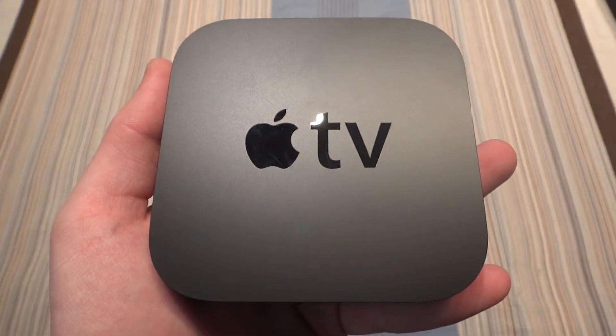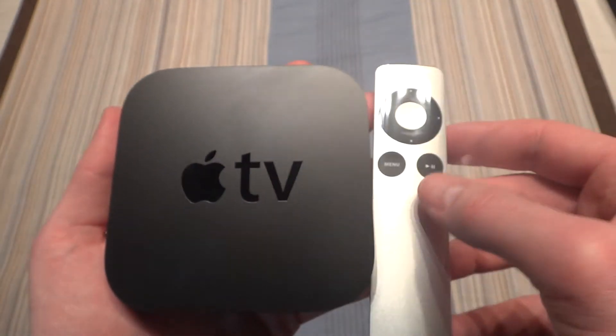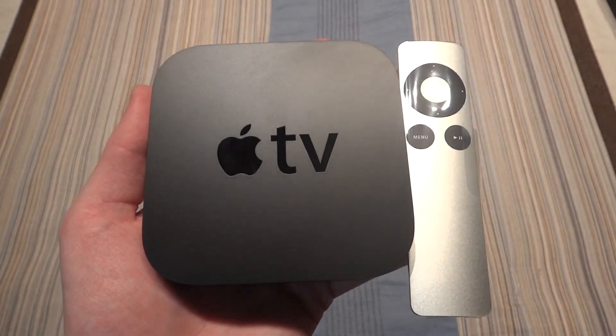So I hope you enjoyed this video of the unboxing of the Apple TV third generation. Please comment, rate, subscribe, and thank you very much for watching. I'll see you next time.